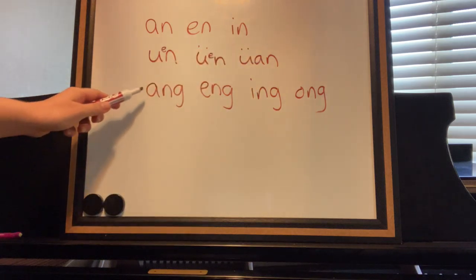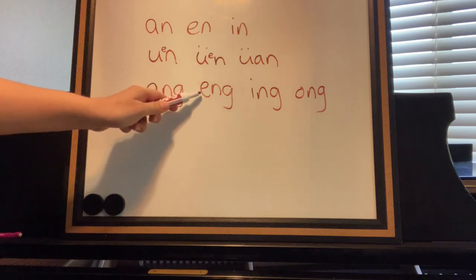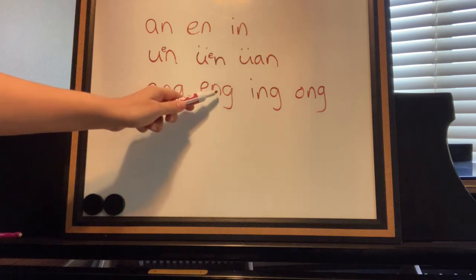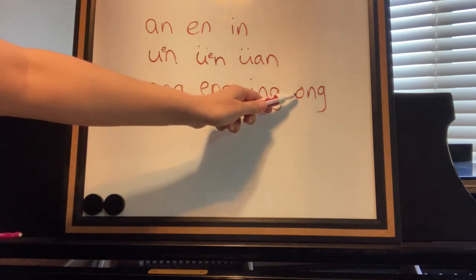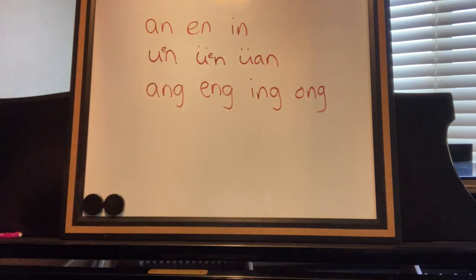This one is the same as if there's an 'ee' in between, but we use the double-dot U sound: yun. And then here's the A sound: run. Now we have the A sound: ang, the E sound: eng, the E sound: ing, and the O sound: ong.